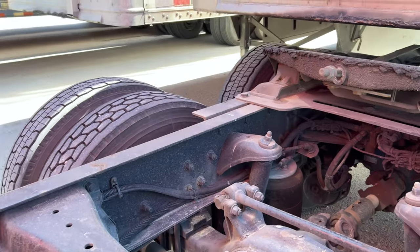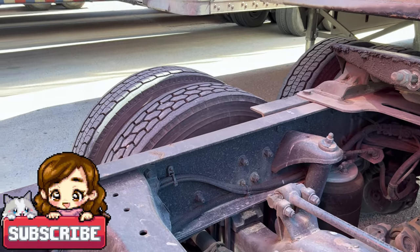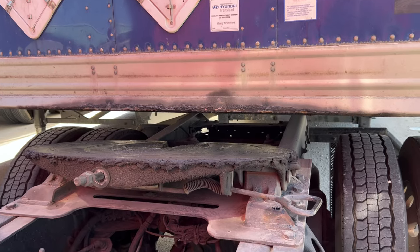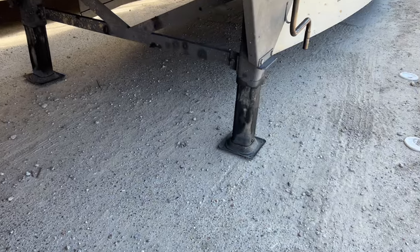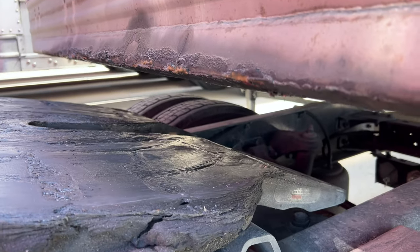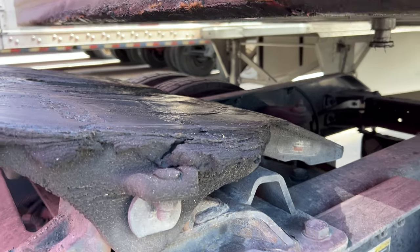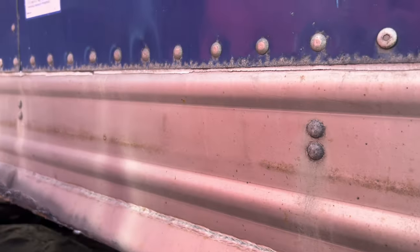Hey guys, quick video here — something I wanted to show you, especially for new drivers. Sometimes you're going to run into what's called an extremely lifted trailer, meaning the landing gear was put way up. What that means is the trailer ends up with a big gap like this. If you continue to roll back, it's going to go right under the kingpin and everything's going to crash into the back of the tractor — you definitely don't want that.